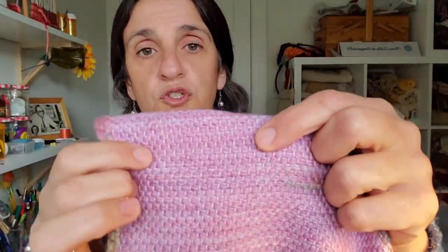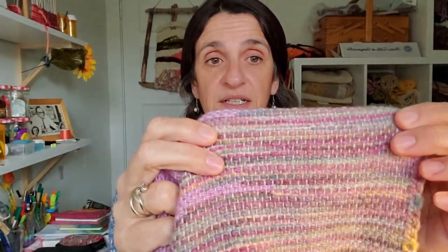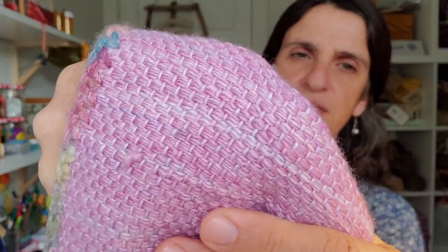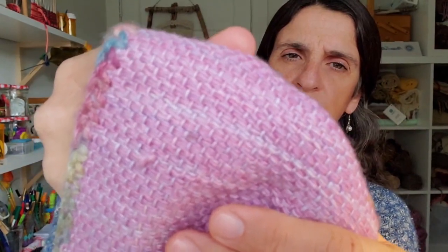Another way to solve the yarn thickness problem — if you realize it before you start — is to double the thinner yarn. In this case the pink yarn was really thin and the one on the other side was not, so I doubled the thin one. If you look closely you can see there are actually four strands in each one, two doubled on each side. Those were the things I wanted to tell you before showing you how to do the clasp weft.